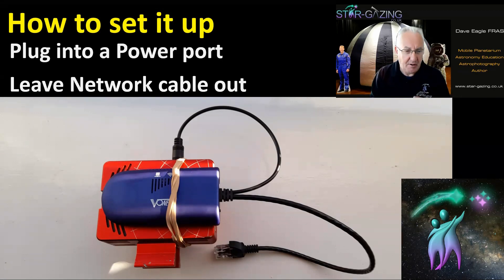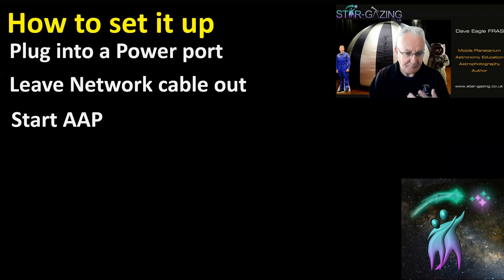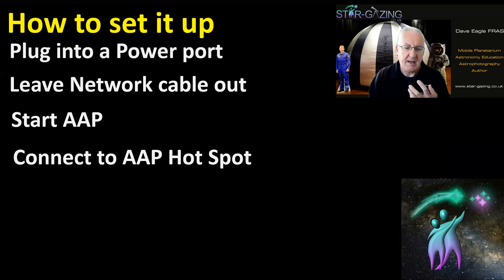When setting up, leave the network cable out to start. First, connect the extender to one of the power ports on the AAP and leave the network cable out. Then switch on the ASI Air — it should power everything up and you're away. Start the AAP.